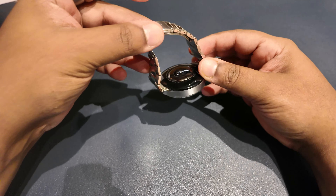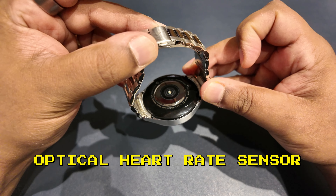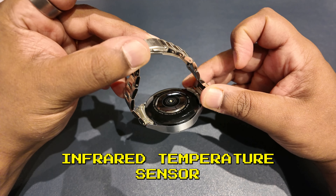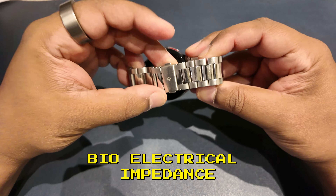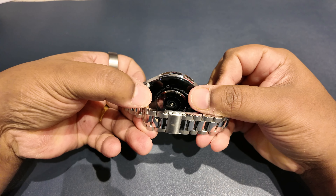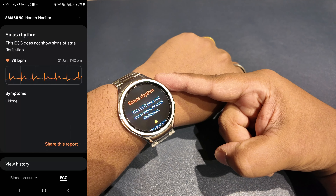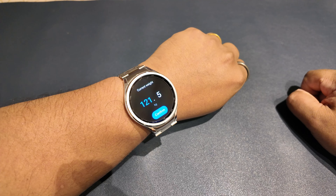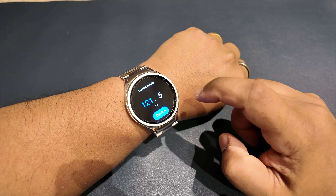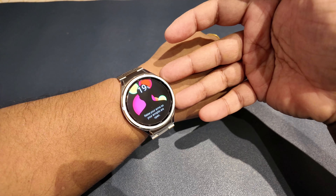On the back of the Galaxy Watch 6 Classic is a bioactive sensor that includes an optical heart rate sensor, an electrical heart signal sensor, an infrared temperature sensor, and the ability to perform bio-electrical impedance analysis to assess body composition — the same functionality as the Galaxy Watch 5 series. The ECG takes 30 seconds and detects signs of atrial fibrillation, recording results in the Samsung Health app. The body composition feature shows data on skeletal muscle, body fat, body water, BMI, and basal metabolic rate.